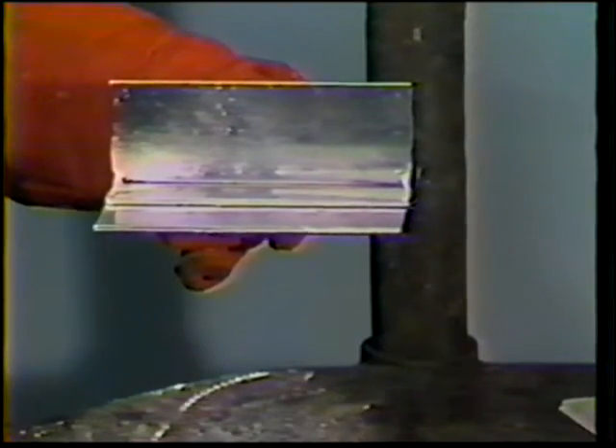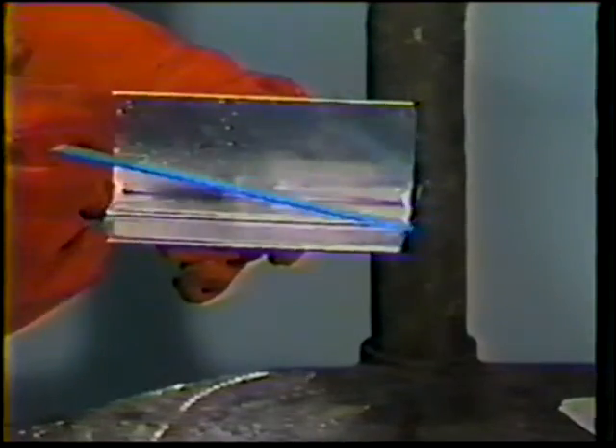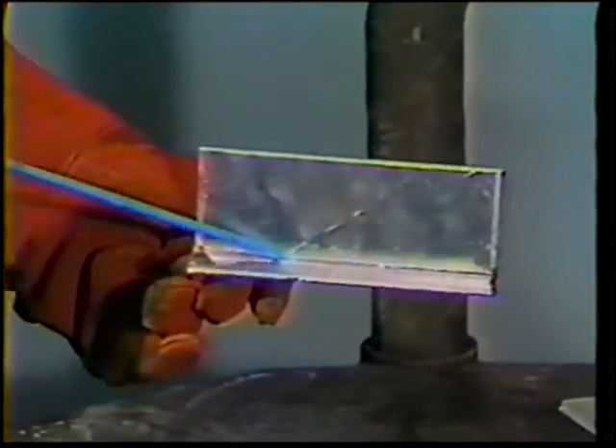In order to prevent an excessively wide bead with over-penetration, only one side of the lap and T-joints will be welded in sequence. The joint must cool before it can be welded on the opposite side.